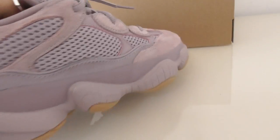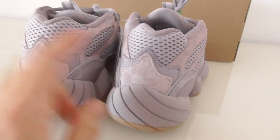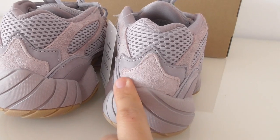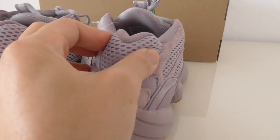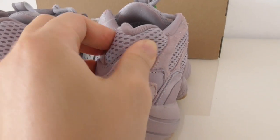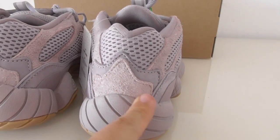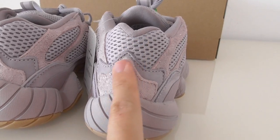Let me show you the back side. The back side is the same as the other EG500 — on the top is the mesh and the shreds, another kind of shreds. You can look at the shape, it's very good.